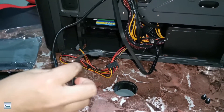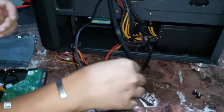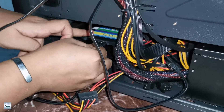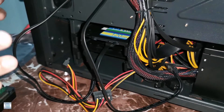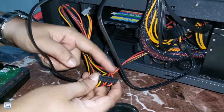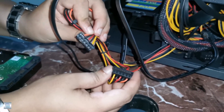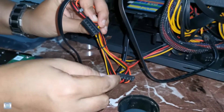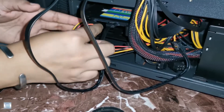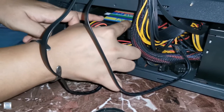We have two available cables — one for our SSD and one for our hard drive. This one should be attached to our SSD, just like that. You should apply a little bit of pressure to lock it in. This is the pin coming from our power supply. We have two available pins: one for our SSD and the other one for our hard drive. Attach it and apply a little pressure so you'll be able to lock it in.